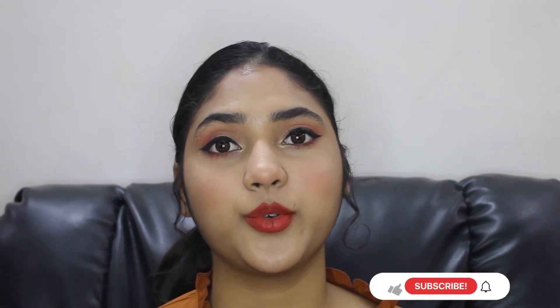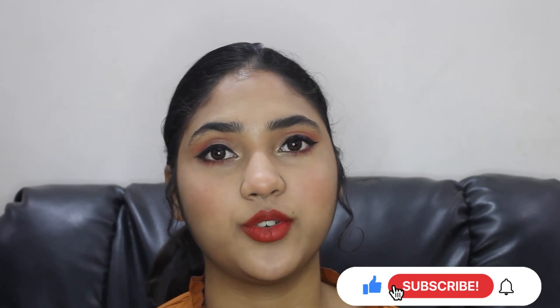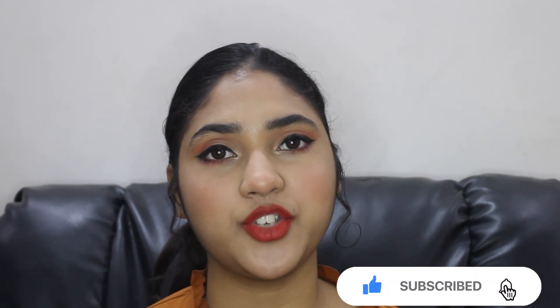So this is the final look — I hope you guys like it and enjoy this video! If you do, please don't forget to like this video, subscribe to my channel, and share it with your friends. Comment below if you want to see any other look on me. Thank you guys for watching and thank you for all the love and support — bye!